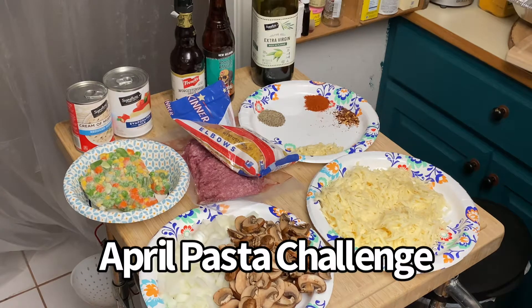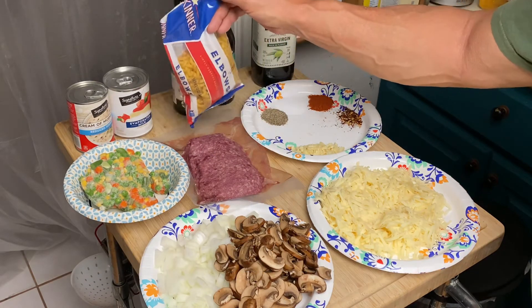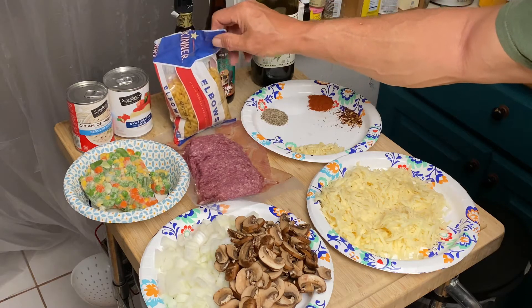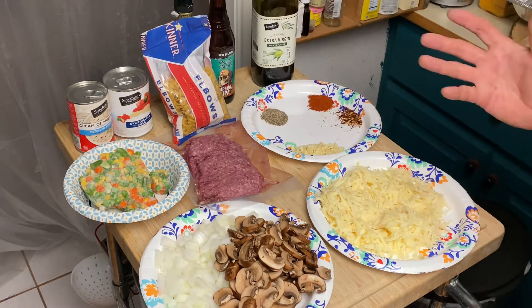Greetings from Texas. It's another cast iron Wednesday, the April pasta challenge. We're gonna make a ground beef, macaroni cheese, and mushroom stew.